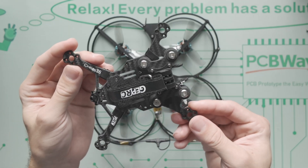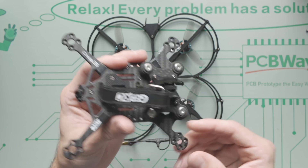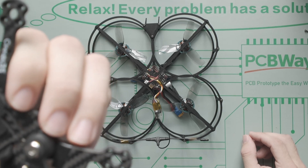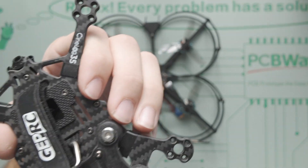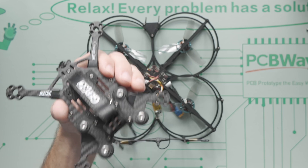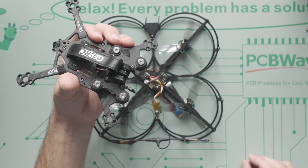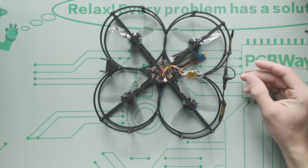Even if you're not trying to hit sub-250, you still want the lightest weight possible. I understand manufacturers don't want to mass-produce something likely to break on a crash because of returns and support requests, so they make parts a few grams heavier. But right now I'm trying to max out performance — if I crash, I'll just print a new frame. I'm focusing on performance, not durability.